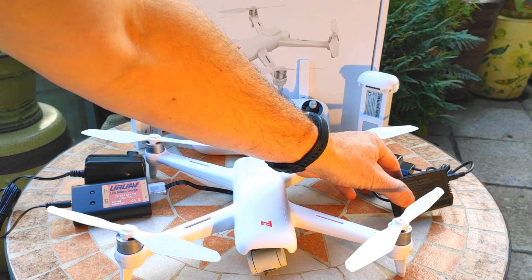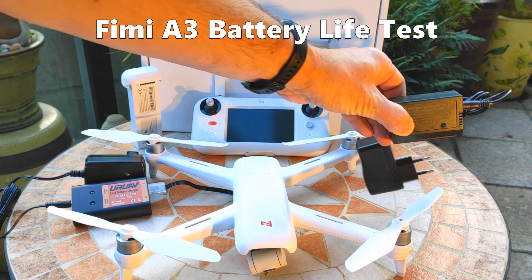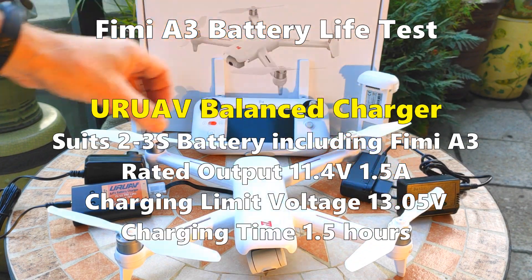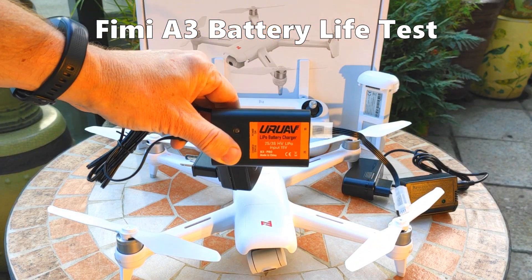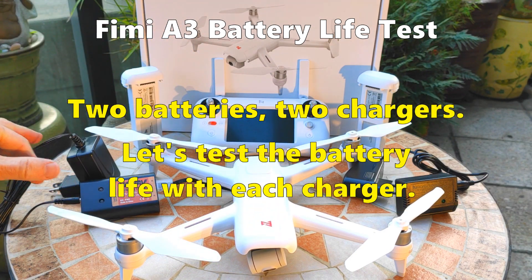Xiaomi claim that the Fimi A3 will fly for 21 minutes with a supply charger or 25 minutes with a 3S balanced charger. I have two Fimi A3 batteries and both chargers, so let's test these claims today.